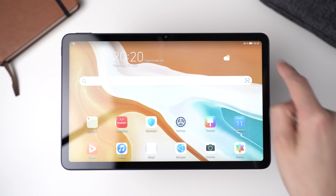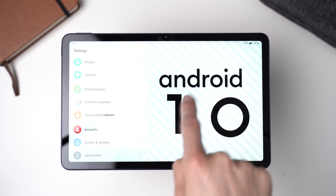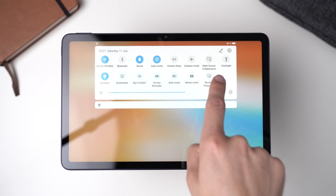The MatePad 10.4 runs Android 10 with Huawei's EMUI version 10 on top. While Android 10 is the operating system, it does not include any Google apps or services because of the trade war between the US and China. There are tutorials online showing how to install the Google Play Store on Huawei devices, but I tried a couple of methods and failed. I'm not comfortable with them anyway because with most methods you have to download some Chinese app and log in with your Google credentials, which does not look very trustworthy.